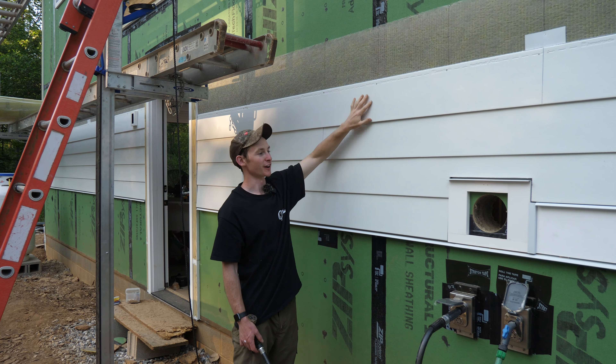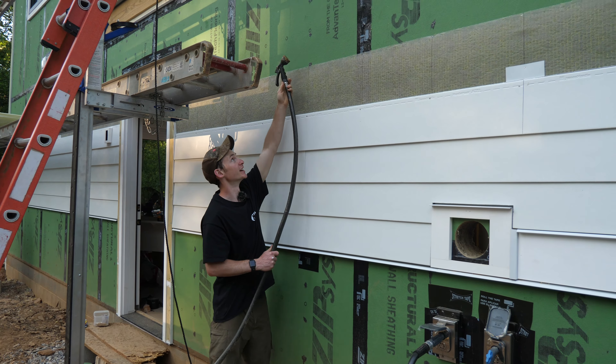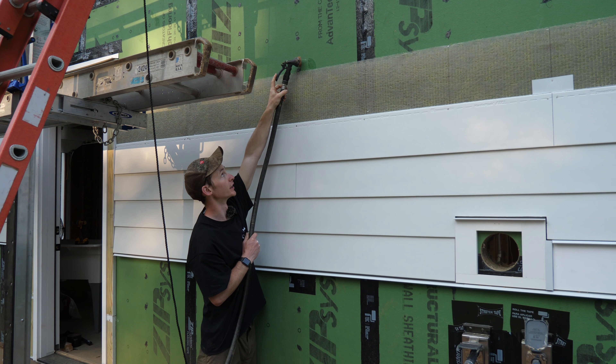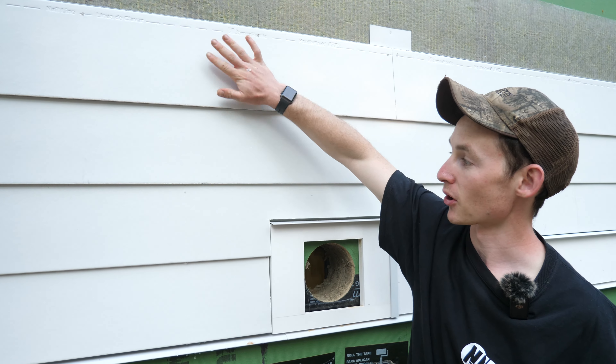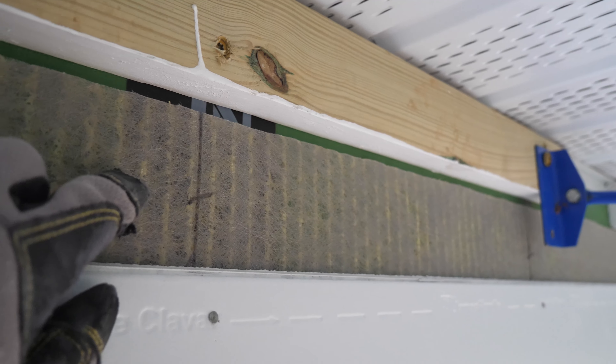With just a few courses of siding up, this is the perfect time to demonstrate how the rain screen actually works. We've got our Slicker Max behind our fiber cement, and then we have transition flashing here that kicks the water out of the wall assembly and over the top of our stone veneer. I'm going to run the hose right up next to the wall so all the water flow is down the wall, and you can see what happens at the bottom. The rain screen allows all this water to come down behind the siding and provides an airspace on the back side to dry it out — this is going to make the paint finish on our James Hardie last a lot longer.